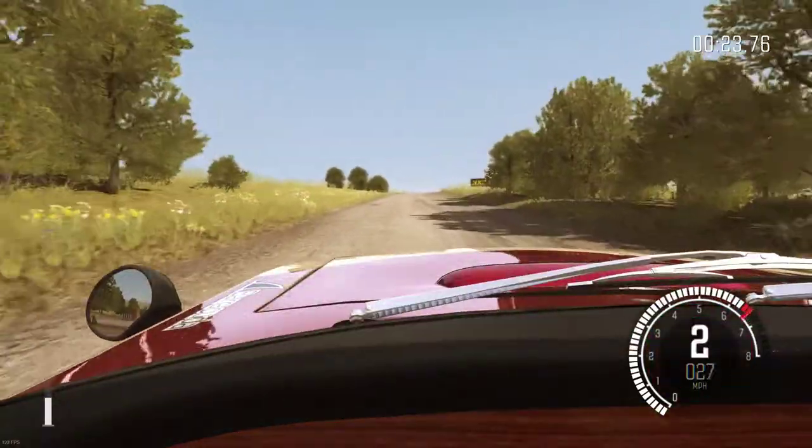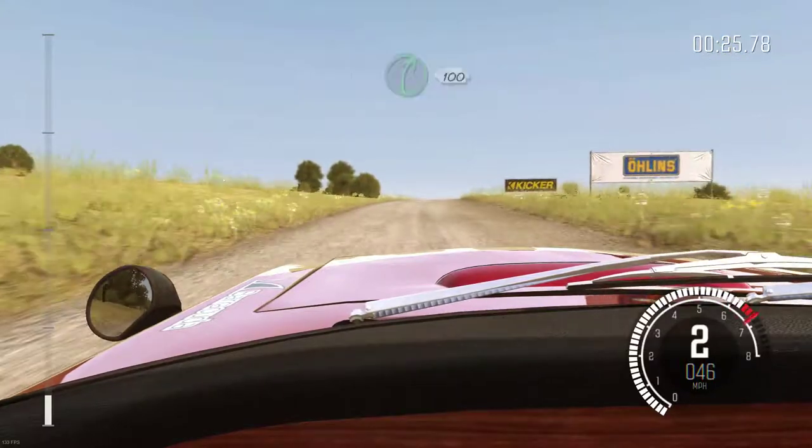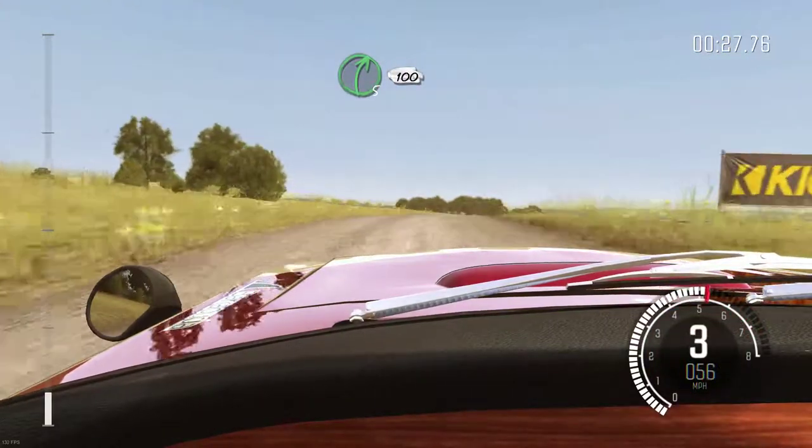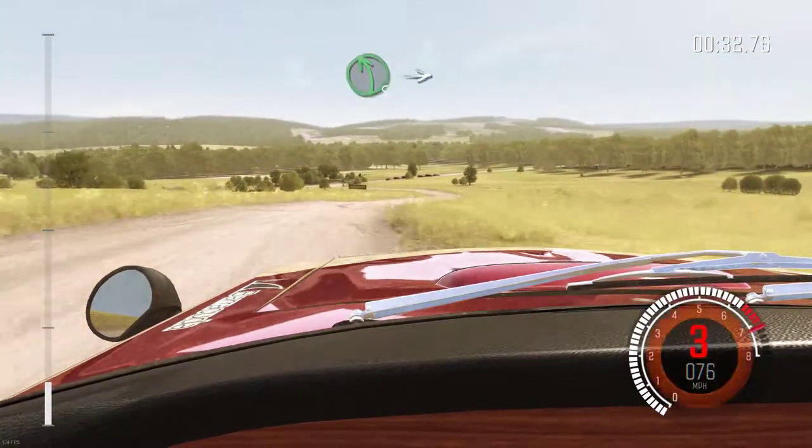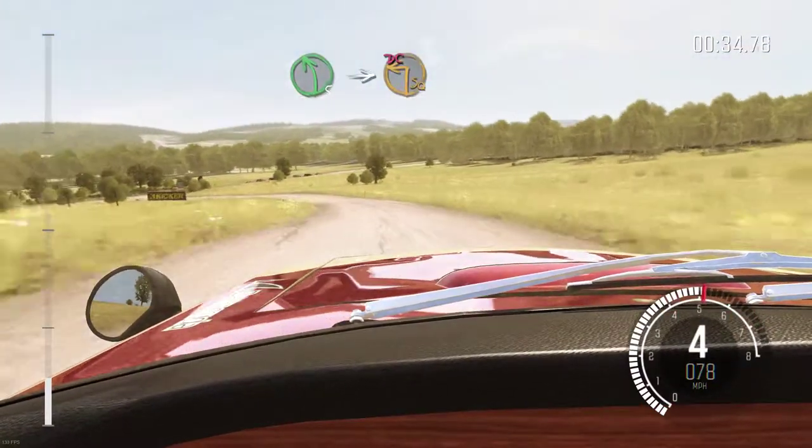Crest. Right five continues for 100. And left five long, into turn square left, don't cut.